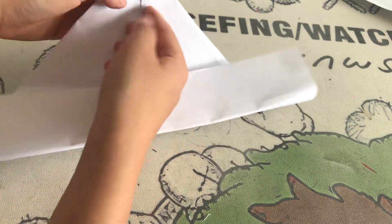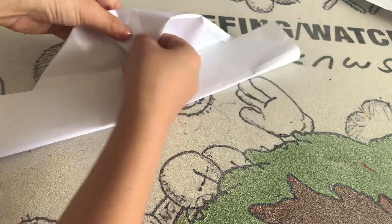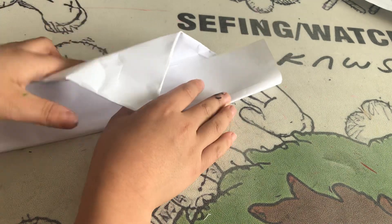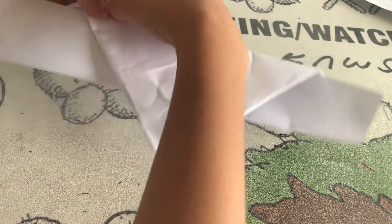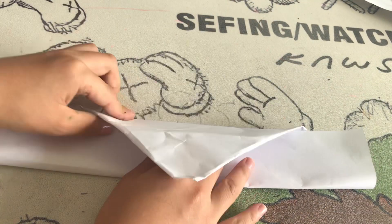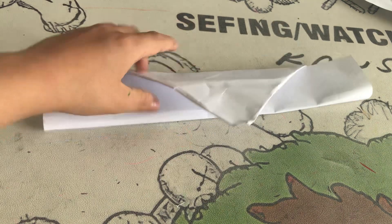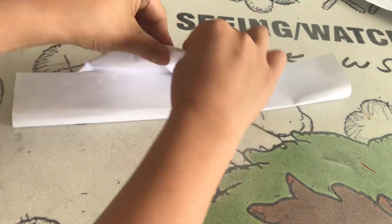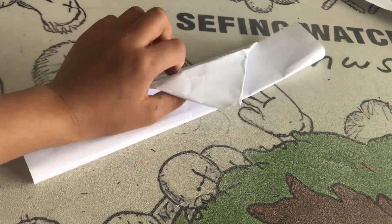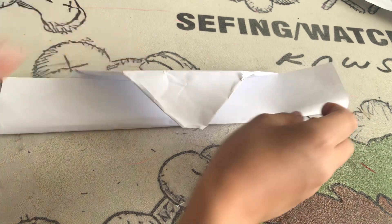Then fold the triangle up here down to the bottom. Make the triangle about over here — here are your triangles — and fold it down until you reach the bottom to touch the bottom. Then make really, really sharp folds on the bottom of the triangle.